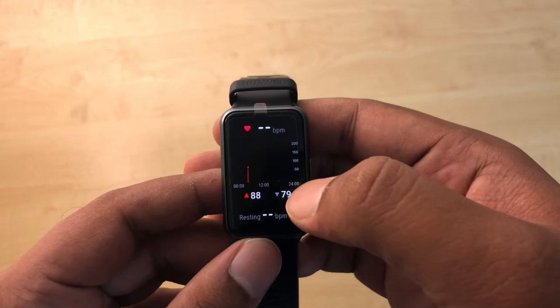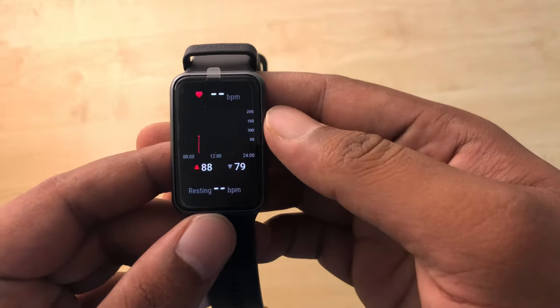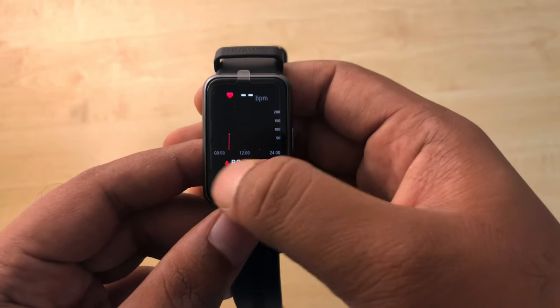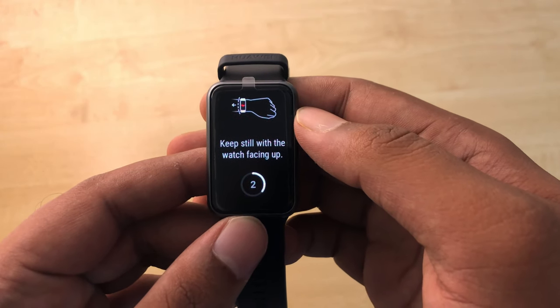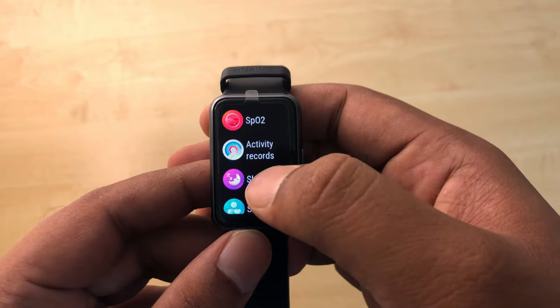Now let's get to the health systems. It has a 24-hour heart rate monitoring system, and thanks to Huawei TruSeen 4.0 it accurately monitors your heart rate. It also has an oxygen saturation detection system which helps you pay attention to your health.